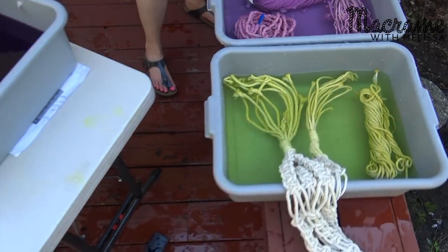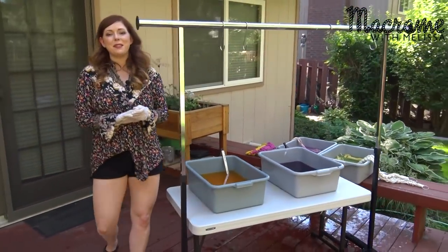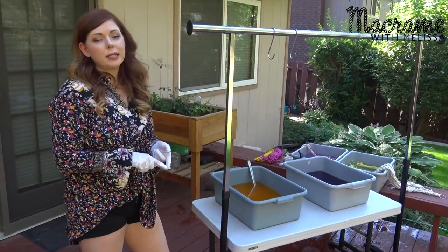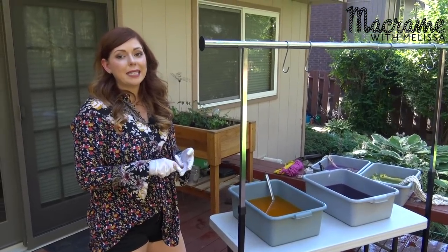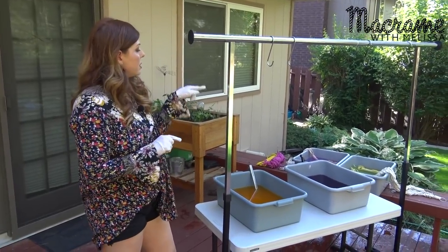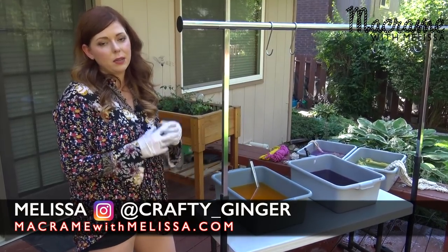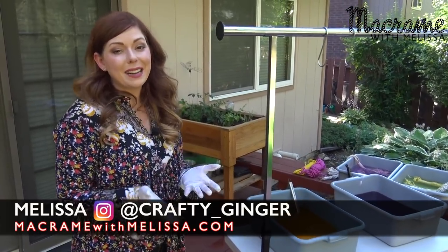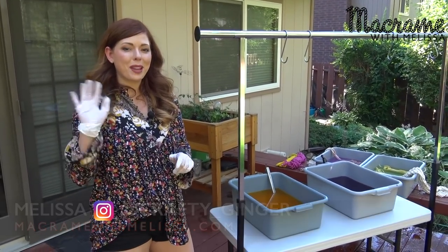I'm going to go ahead and put the rope bundles in the pillowcases and wash those. Thank you for watching this video. If you'd like to see where I got all my supplies, check the video description below. I got all the dye supplies from Dharma Trading. I got rope from Nairoma Studio on Etsy and also Amazon and knotandrope.com. The plant hangers you see here are also part of my plant hangers series — check those out if you don't have a finished product to dip dye yet. Tag me in your photos on Instagram so I can share them. Thanks so much for watching, bye!